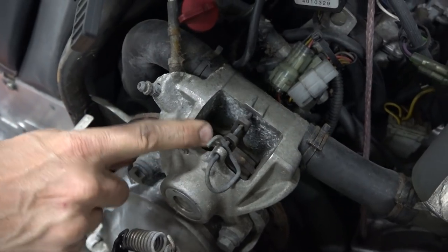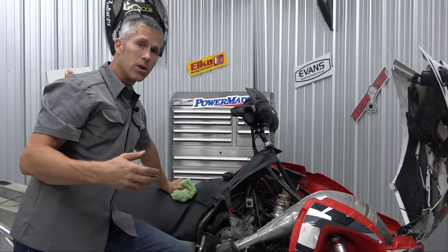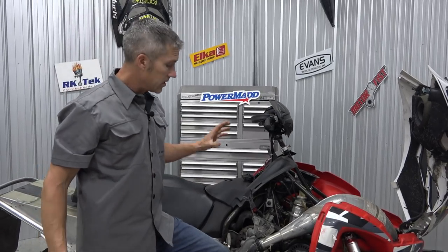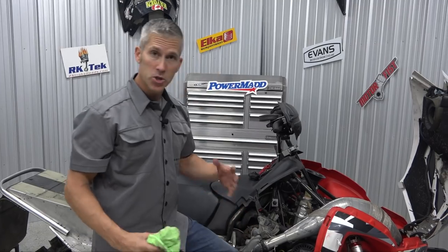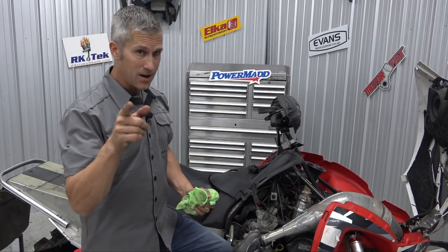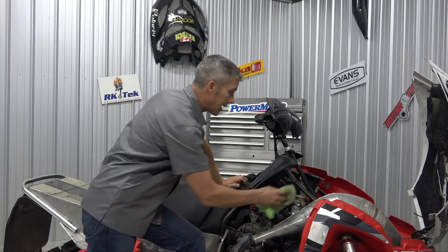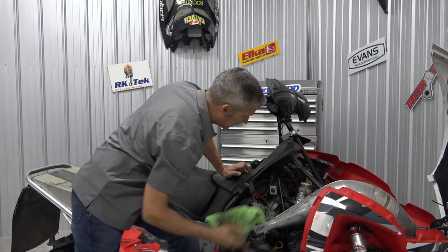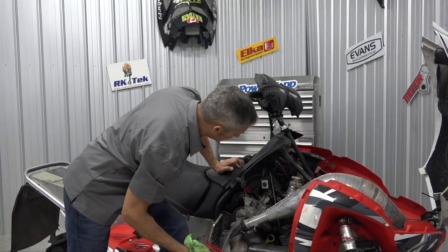These brake pads right here — take a good look at them. Make sure they're not too worn. If you've put a lot of kilometers on there — a lot of miles for you Americans — those things get worn down, especially if you're a hard rider. Check them out and replace them if they are. Of course, you're also going to want to check your antifreeze — check the level on that, make sure it looks really good and is up nice and high where it's supposed to be.